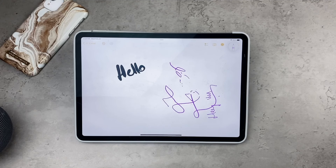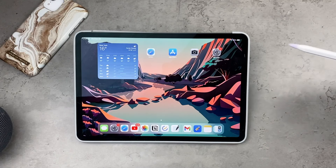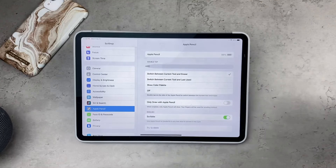There are different things that can be changed when it comes to this feature. You can customize what happens when you double tap the side of the Apple Pencil. Go to the Settings on your iPad — on the left side you should see the Apple Pencil section. If not, you can always search for it at the top in the search bar.